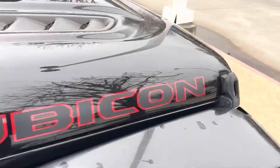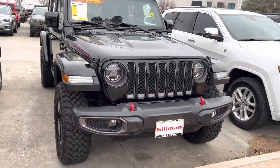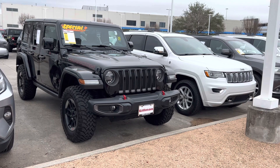Well guys, that'll conclude the tour on the 2019 Jeep Wrangler Rubicon. If you enjoyed this video on the Rubicon, make sure to like, comment, and subscribe for more. Thank you for watching.